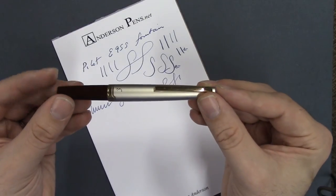So there we have it — the E95S from Pilot. Be sure to visit us online at andersonpens.com, stop by the store, or see us at any number of pen shows nationwide.